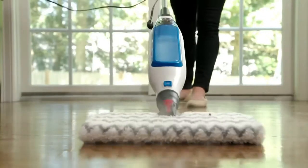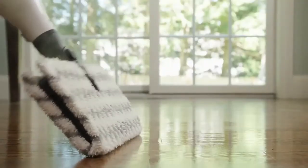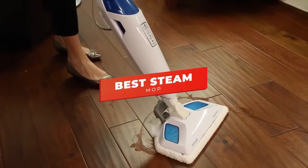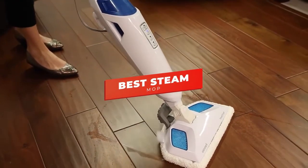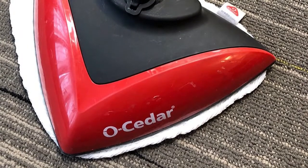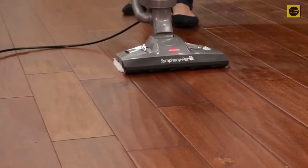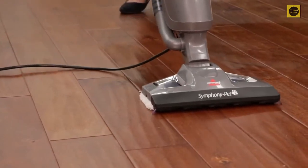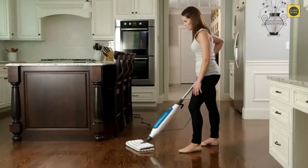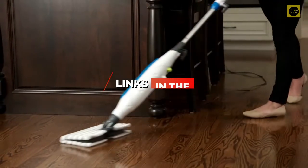There are a ton of quality steam mops on the market right now, but which one is going to be the best for you and your specific needs? In this video, we're breaking down the five best steam mops in 2021. I've included options for every type of consumer, whether you're looking for a no-frills budget option or a two-in-one steam mop that also combines a powerful vacuum. For the most up-to-date pricing, check the links in the description below.